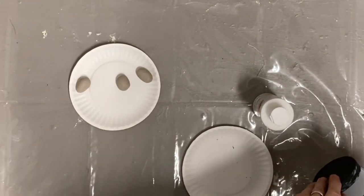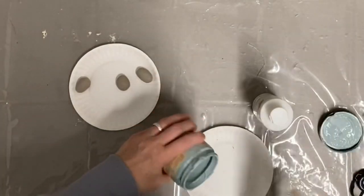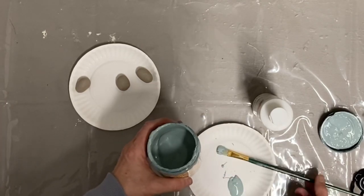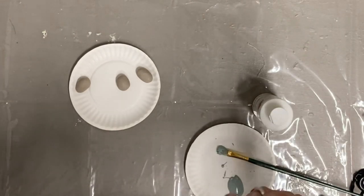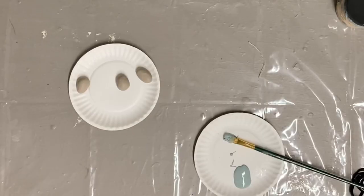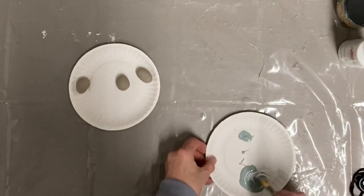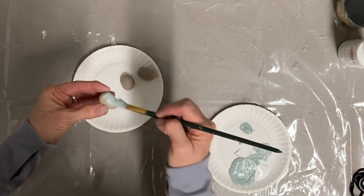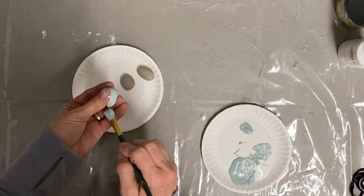I bought some air dry clay that I felt was a real good deal on Amazon, but it doesn't pull out of the molds well, so it wasn't such a great deal after all. I'm going to use this up for different projects and, with the help of my daughter, we just made up a bunch of little eggs, let those dry overnight, and now I'm going to paint those with some homemade robin's egg blue. I'm taking the Dixie Belle vintage duck egg and mixing a little white with it, and I thought it looked a lot like robin's egg blue.